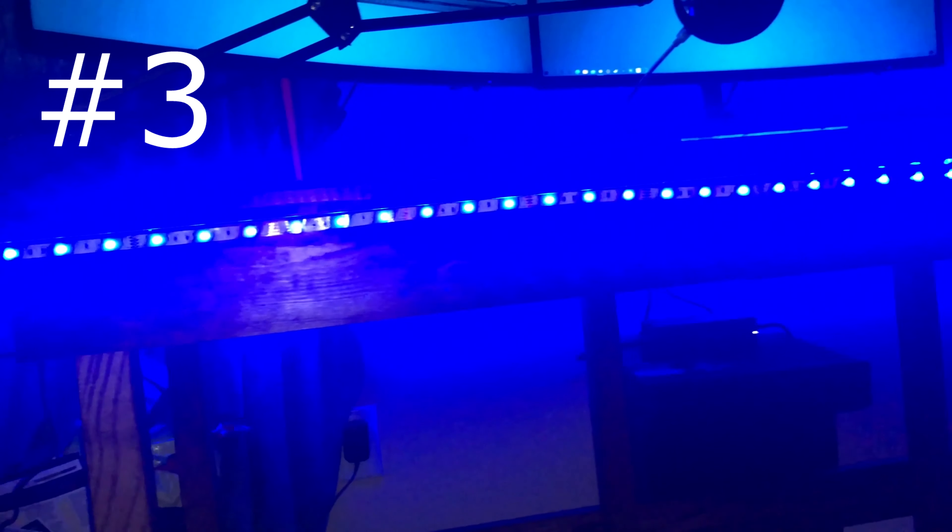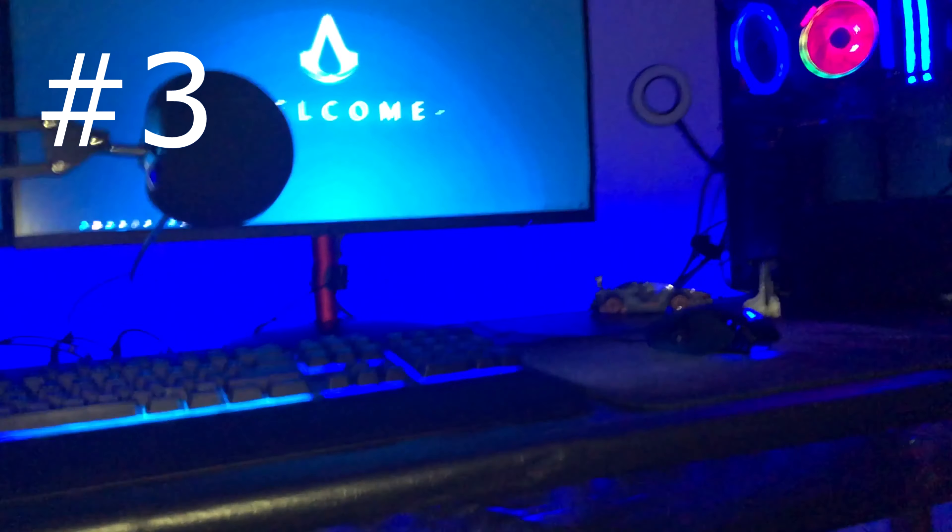Number three, obviously you're going to want an LED light strip. I'm rocking blue, but you can do any theme color with an RGB LED strip. It makes your setup look ten times cleaner and it's very cheap — you can pick them up at Amazon, Walmart, or any store like that.